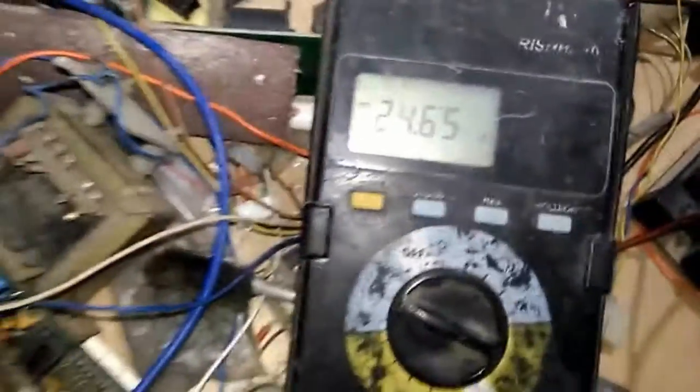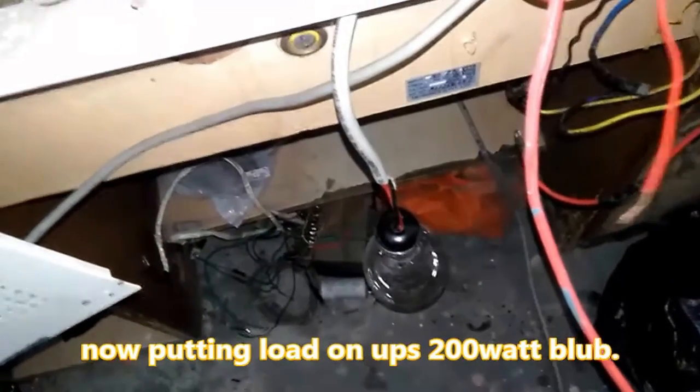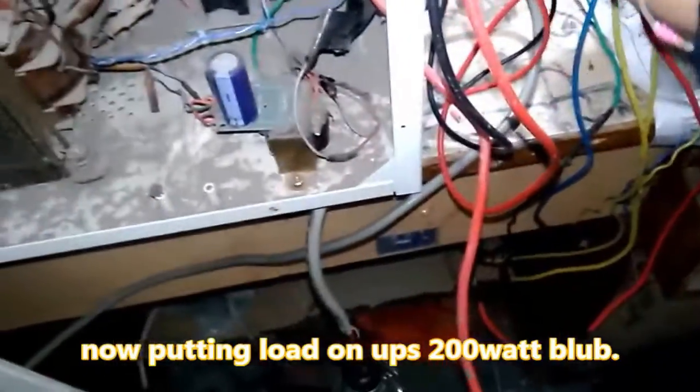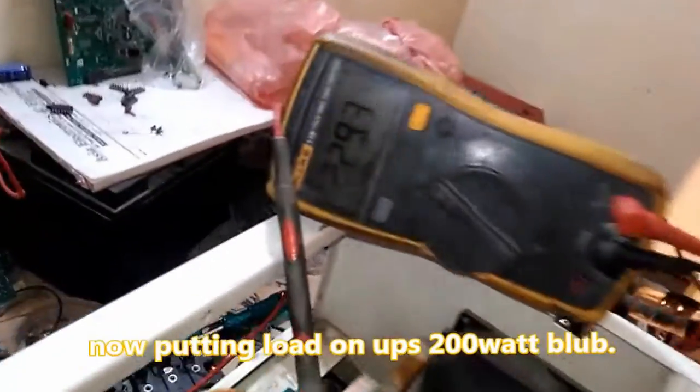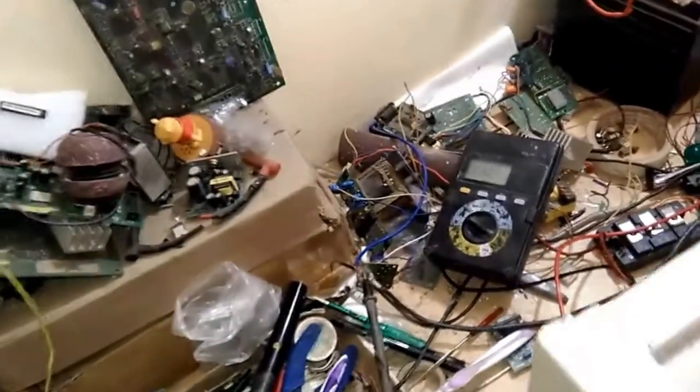Let's put it on — the battery voltage is around discharged level. Let's put it on the main supply and put some load on this UPS — this is a 200-watt load. As I put the load on, voltage dropped to 30 and it's now also charging. Let's see how much discharging current is flowing.